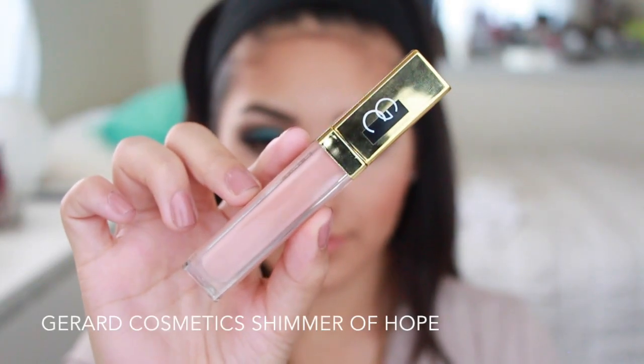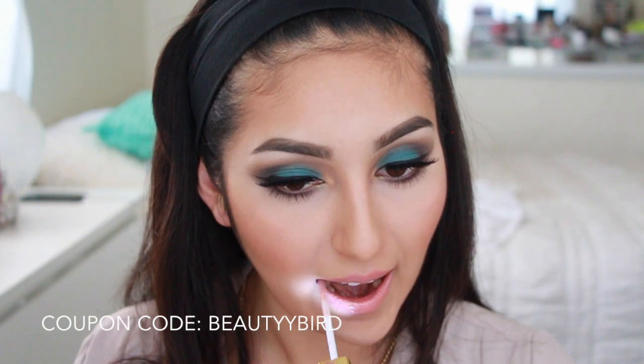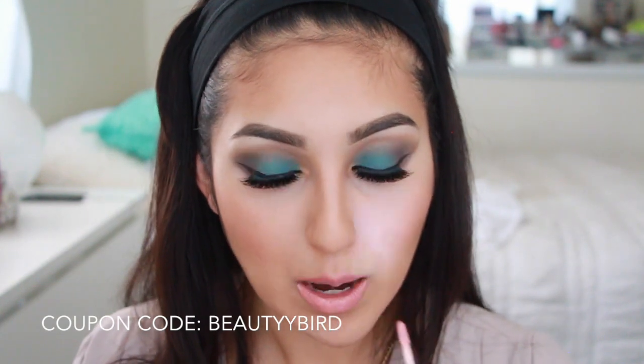For my lips, I'm going to be using MAC Kinda Sexy and on top of that, I'm topping it off with my favorite new lip gloss, which is from Gerard Cosmetics called Shimmer of Hope — such a beautiful nude and I'm just obsessed with it. A lot of you were asking what was on my lips in my last video and this is it. This little combination is like perfection.